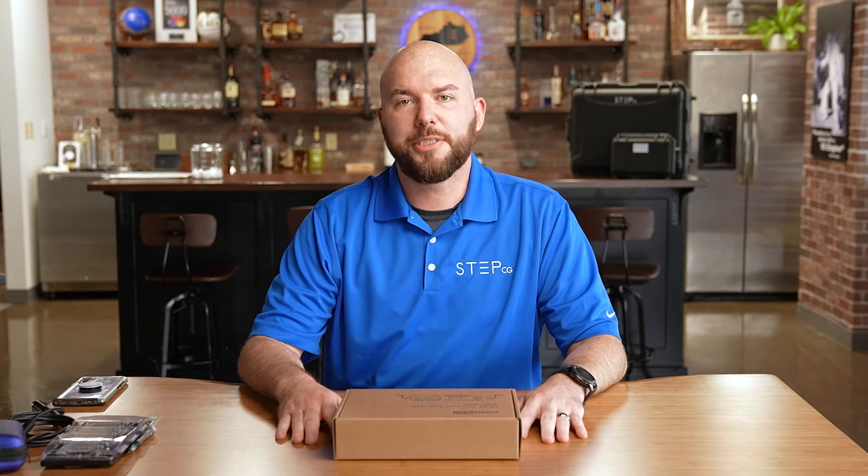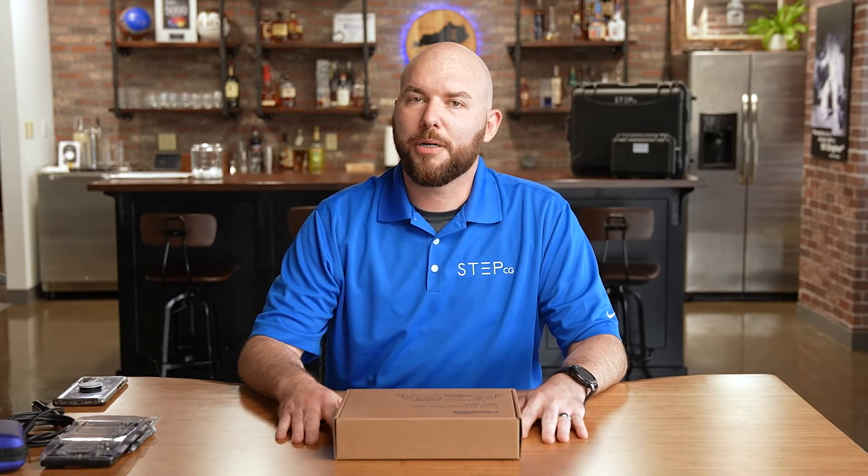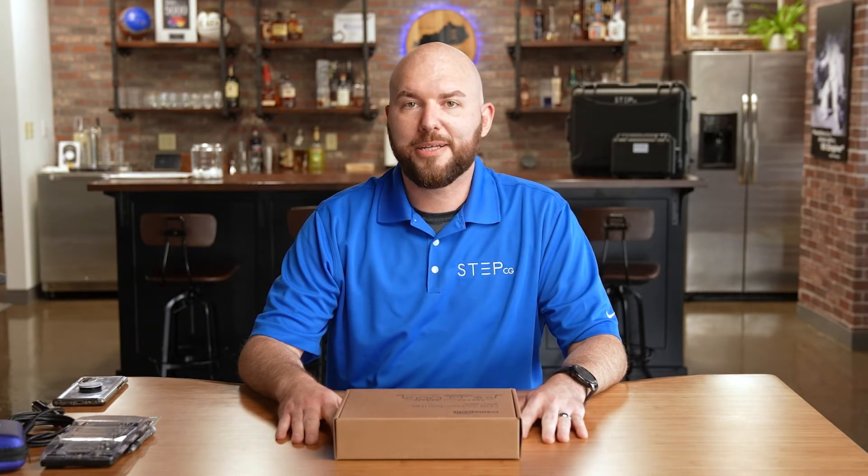Hi, I'm Damison Chapman with Steps EG. We're an Elite Cradle Point Partner and I'm here today to tell you about some of their hardware.